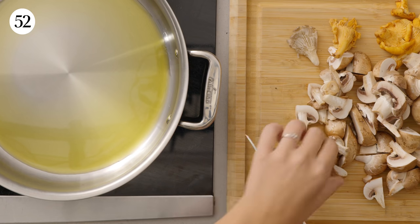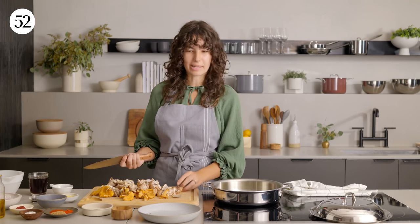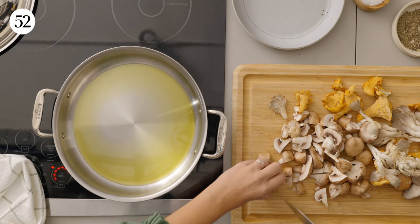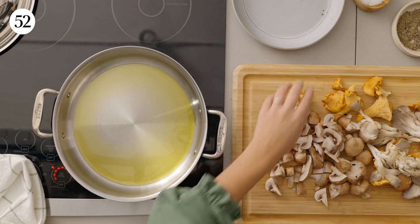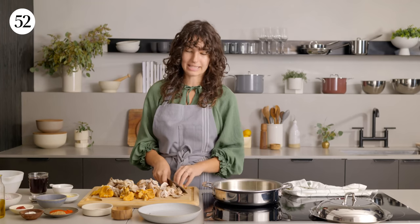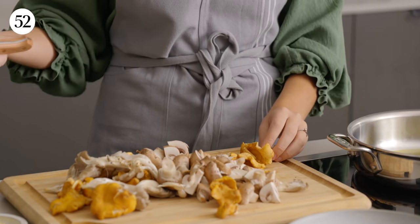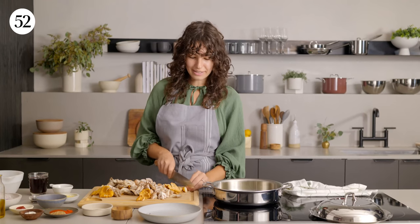So these cremini mushrooms — I never know what to call them. Are they white button? Are they cremini? I grew up calling them champignon, because where I'm from in Romania, or mostly Eastern Europe, if you go to a grocery store they're always gonna be labeled as champignon mushrooms. Champignon means mushroom in French, but that's just how I got used to calling them.